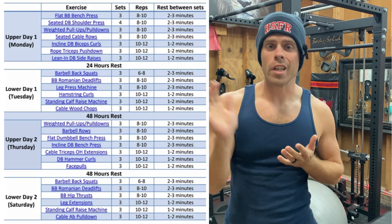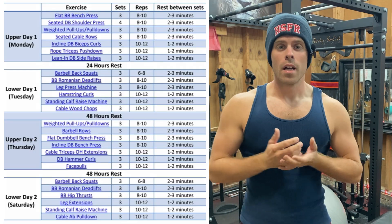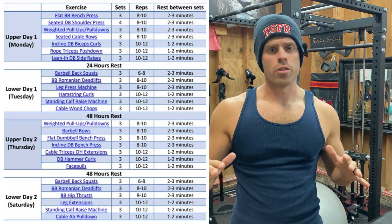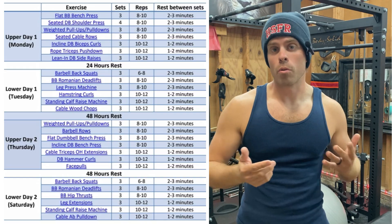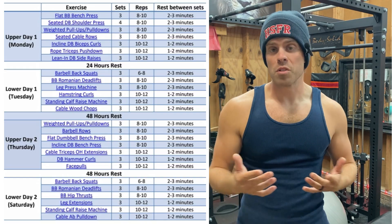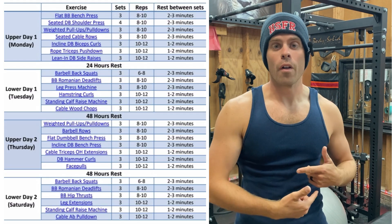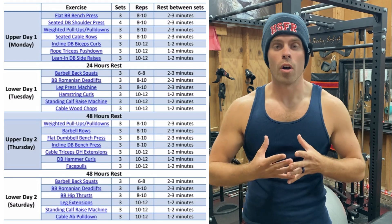I was perusing Instagram, as I always do, and this training expert, science-based guy who's always posting research studies, puts out in his stories: tap here for a free upper-lower program. I've done this before with other people's plans, and it really surprises me what they will put out there as a training plan for either themselves or other people to follow.